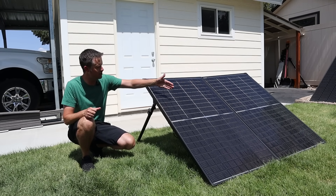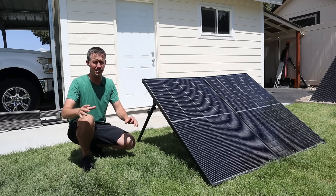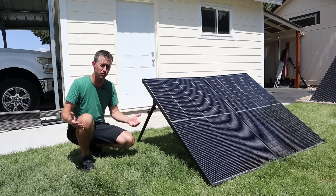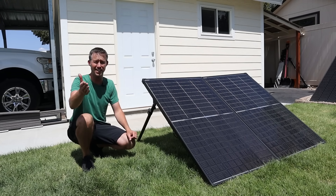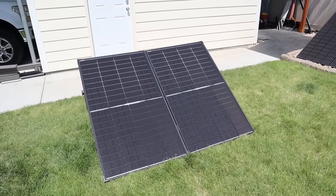So now I have two of those assembled together in this folding suitcase design. If you're looking for an excellent solar panel that's easy to move around your yard, that's durable and going to last a long time, you're going to want to see how I put this together. Let's do a brief walk around so you can see the design and how it's put together.